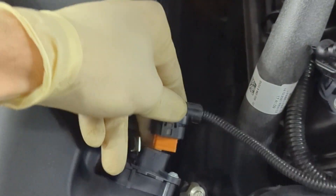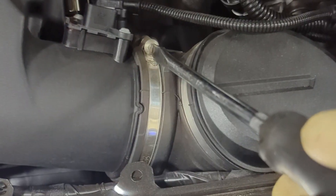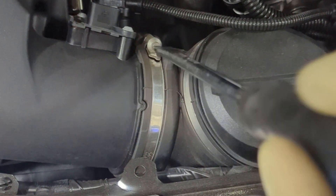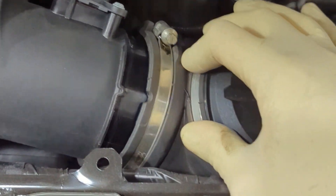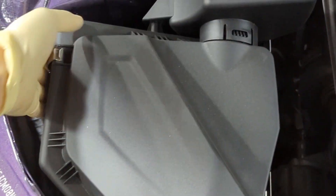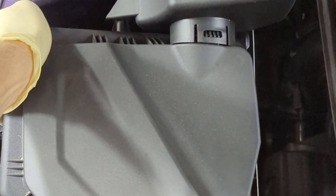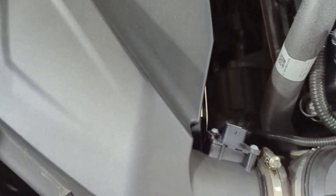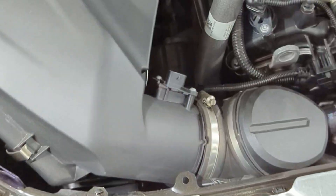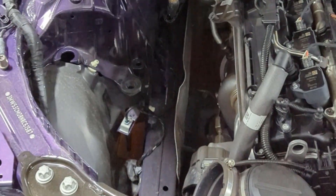To get started, go ahead and unclip your air mass sensor. Then you can loosen the clamp for the clean air pipe to the air box itself. Once that's loose, go ahead and slide that clean air pipe loose a little ways away. The air box itself is held in with rubber grommets along the frame, so you can pull straight up on those and they will pop loose. Then you can pull the air box out of the clean air pipe and remove it from the vehicle.